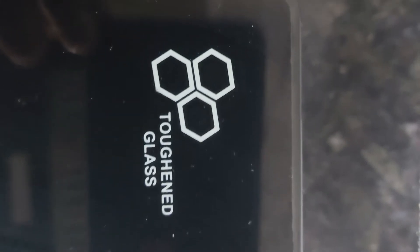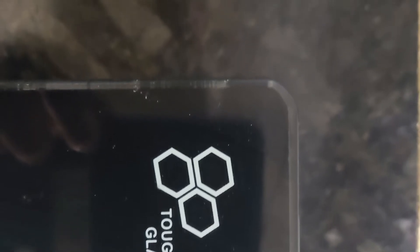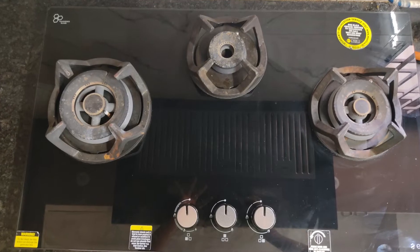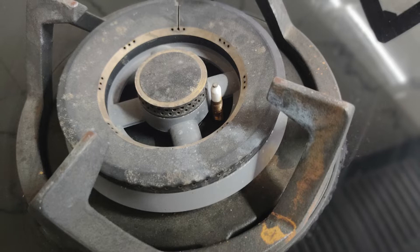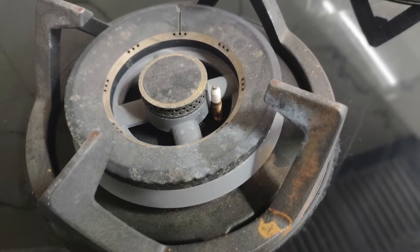Moving on to the parts of this very useful contraption. First is the top finishing — it's made up of hard, tough, blackish glass which acts very well as a mirror, even though you won't require that. Second are the burners. There are three of them, made up of brass coated with a heat-resistant black coating, which makes them easier to keep clean.